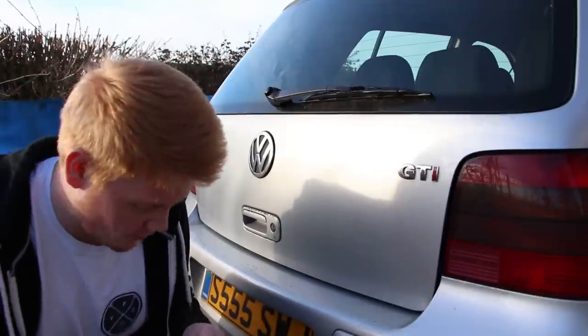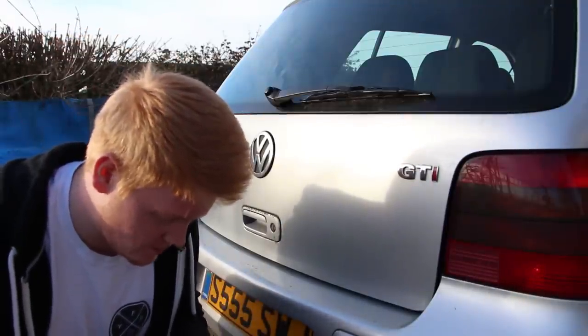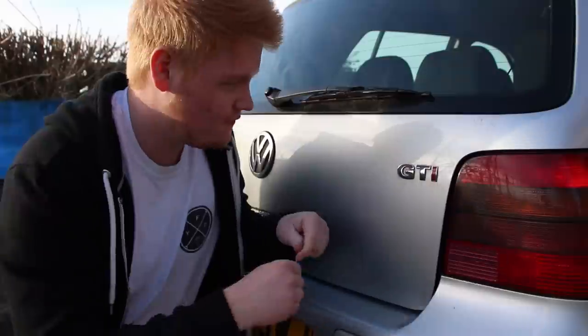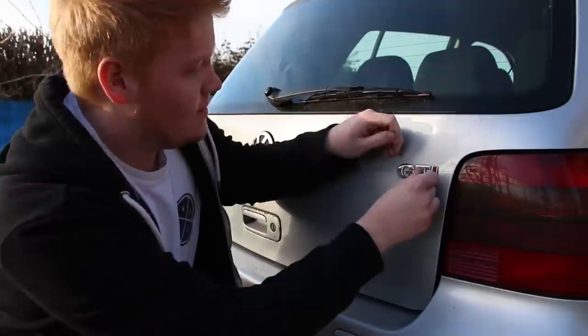I think we'll start with the dental floss because that'll be the easiest one. I've never actually taken a badge off like this before. I know some people use a hairdryer to try and get these off, but I've seen people do it with dental floss. I'll see how it goes — I've never actually done it like this before. But in theory it should work because you can get underneath it.